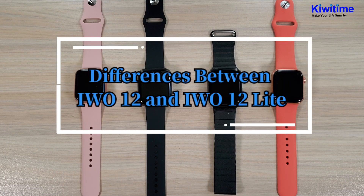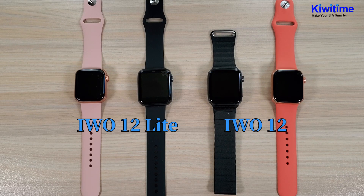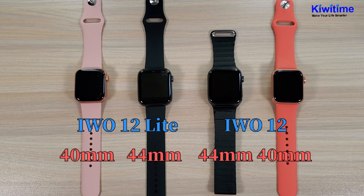Hello everyone. Today I'm going to show the differences between the Ivo 12 and Ivo 12 Lite smartwatch. Both models have three colors and also they both come in two sizes: 40 millimeter and 44 millimeter.